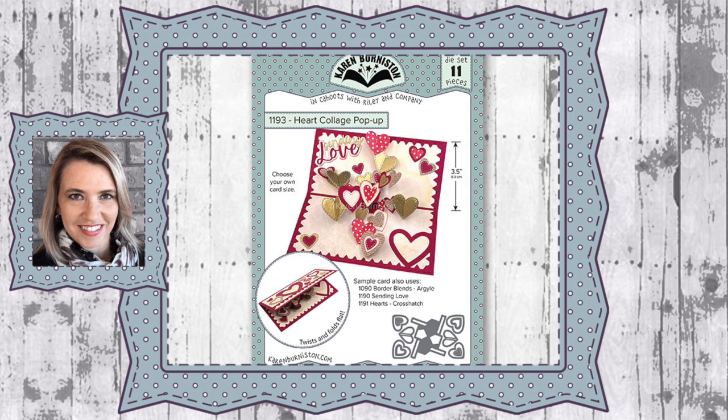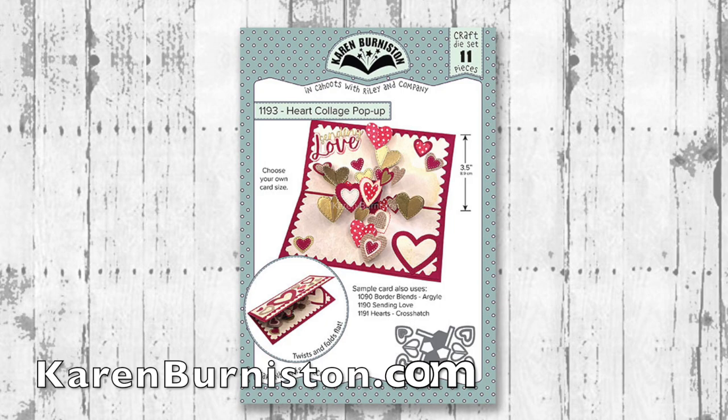Hello, it's Karen Burniston here with an assembly video for one of our die sets. This is die number 1193, the Heart Collage Pop-Up, and you can check out all of our die designs at KarenBurniston.com.